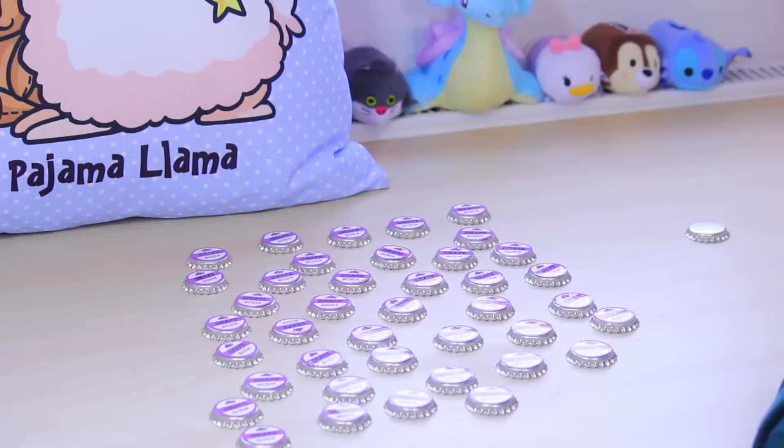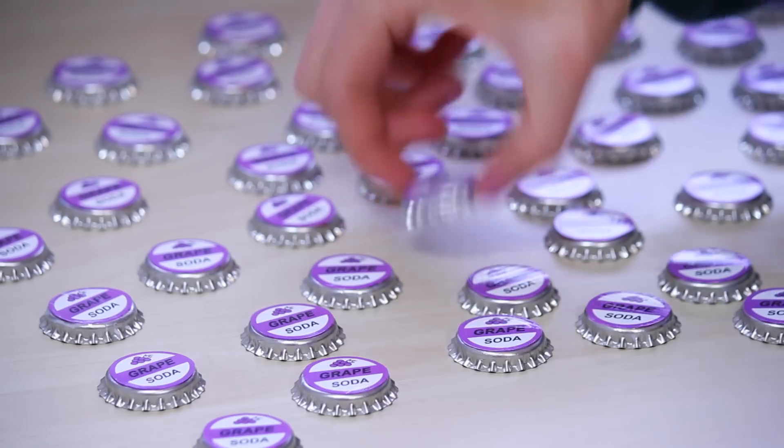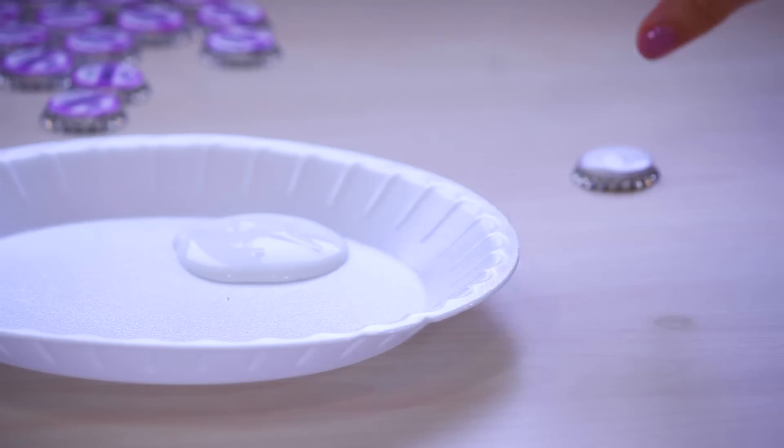Lots of badges. Next, I'm going to take the Scenic glue and dip the top of the bottle cap in there so you have a bubble of glue.